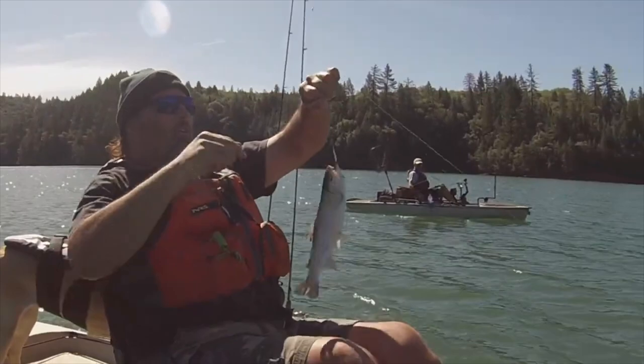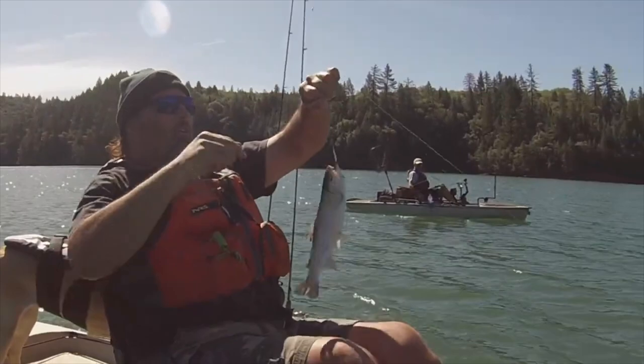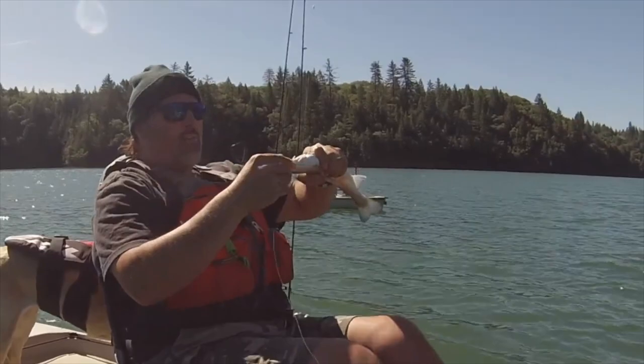He jumped all over that Trigger Jr. Just a little planted trout — we'll get him back in the water and on his way.